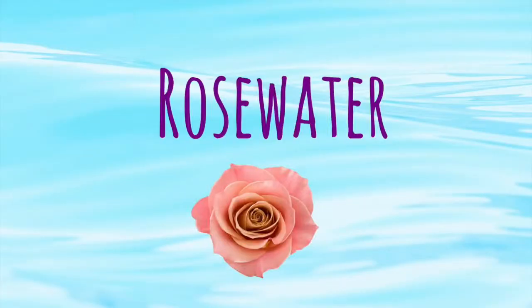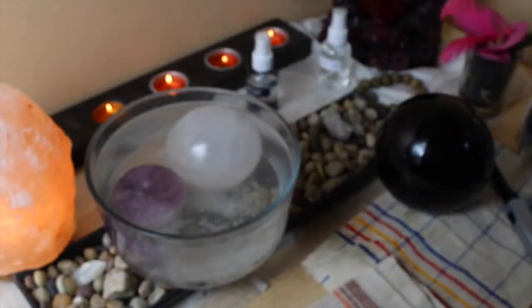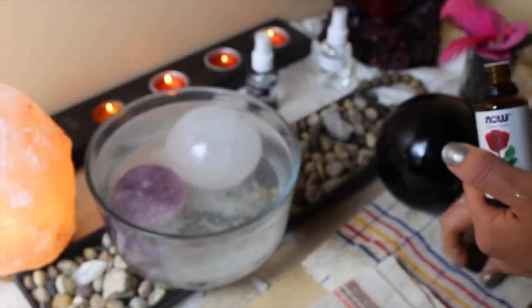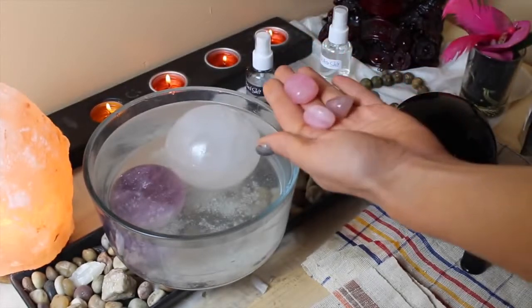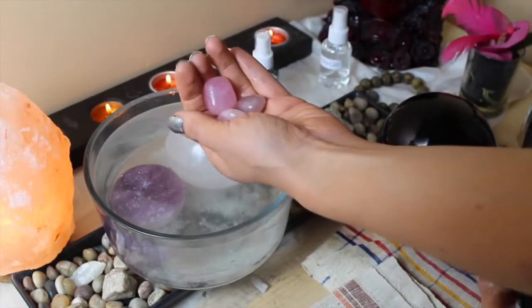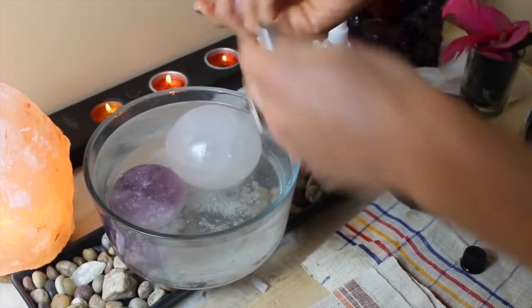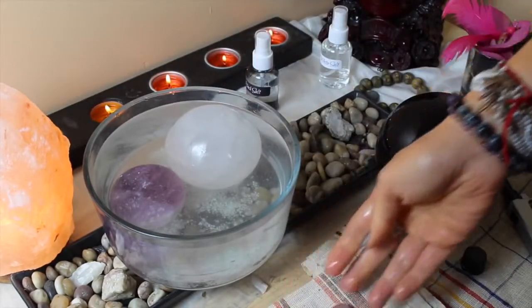Rose water is an awesome trick you can use on small crystals. If you have rose quartz crystals of any kind, you can simply add a little bit of rose water on them, rub them together, wish it all the positive loving energy, and leave them to dry.